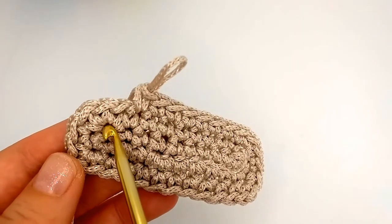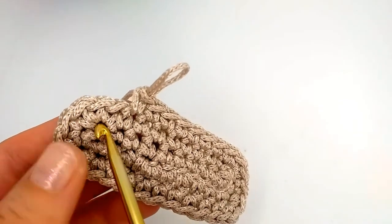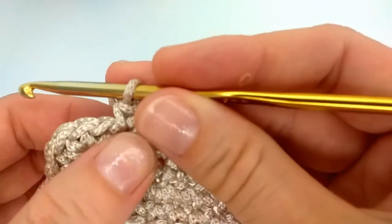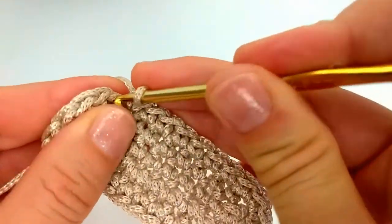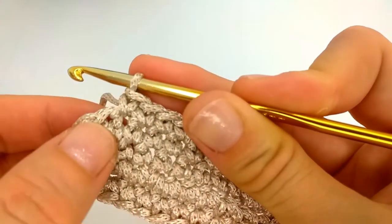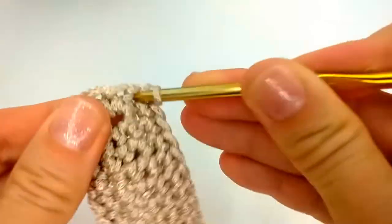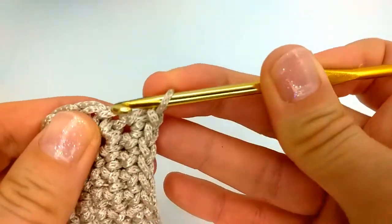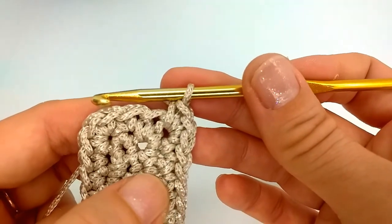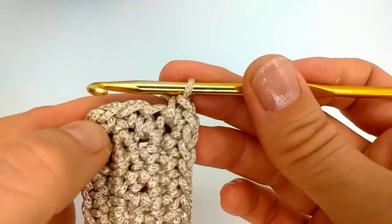Now we are on the other side. Be careful — have a look: these are our three single crochet in the same stitch. We do one single crochet in this first stitch; this will contribute to the length of the longer side. Now we have the middle stitch, and in this middle stitch again three single crochet.